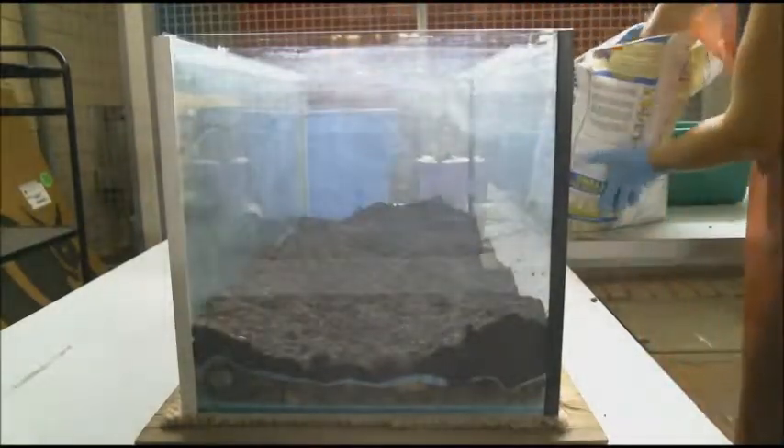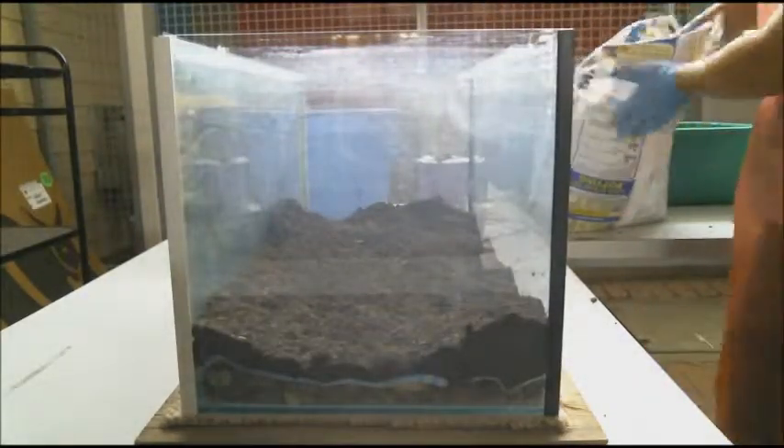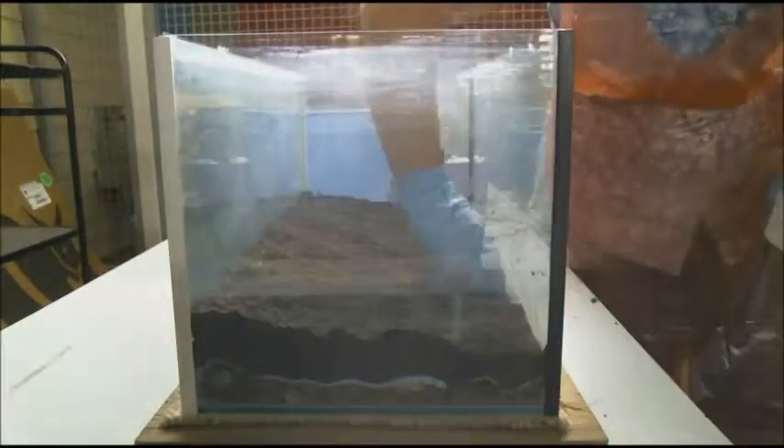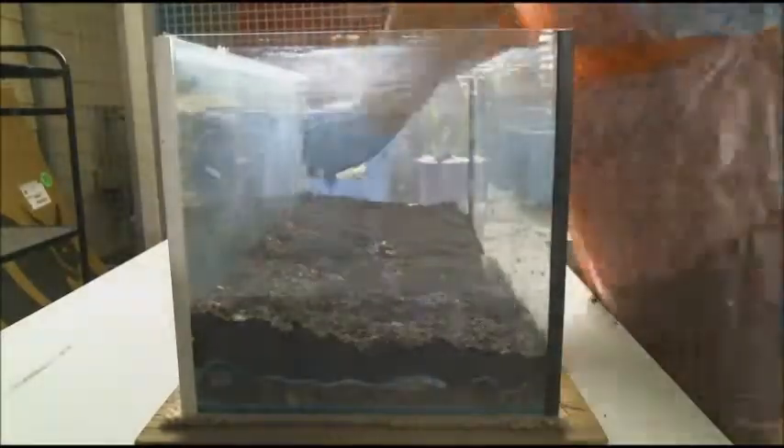Place the potting mix higher at the back and lower at the front to give the illusion of depth. Step 6: Pat down the potting mix to conceal the porous sheet. Step 7: Generously moisten the soil layer with water using the plastic cup.